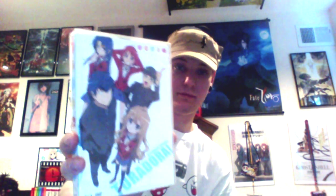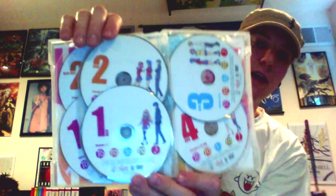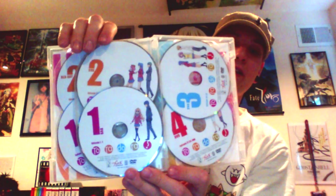Inside the set you have the Blu-ray and DVDs and the art books. First I'll do the Blu-ray and DVDs. Here's the front cover. And then the back, which tells you what episodes are on what discs for Blu-ray and DVD. And then the inside we have four Blu-rays with pictures of the characters walking on the discs. There's different characters on each disc. And then you have the DVDs and it has the same printing on the DVDs that are on the Blu-rays.